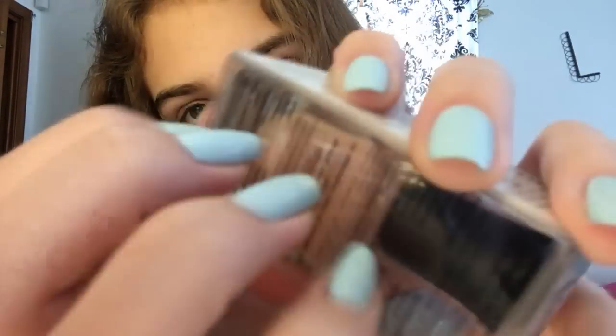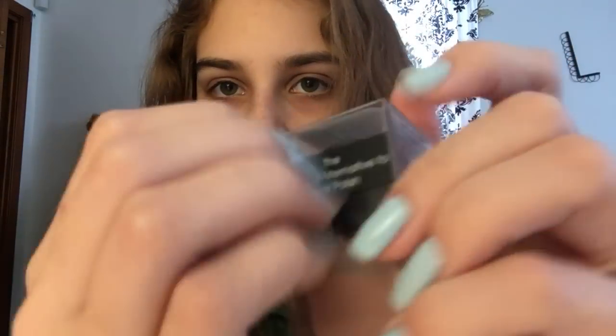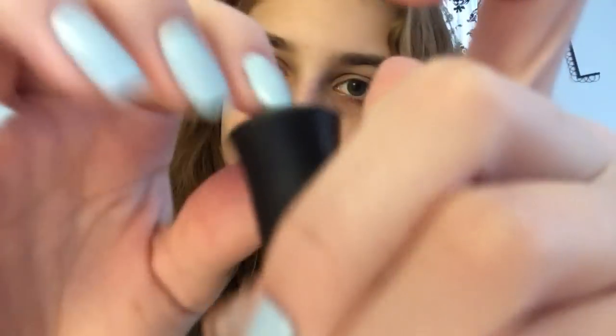This first nail polish has a little case. This is the only expensive nail polish I have. It's called the Deborah Lipman Gel Lab Pro. This stuff is like $20, but it's really nice. It's in the color Brand New Day. It's very sheer.